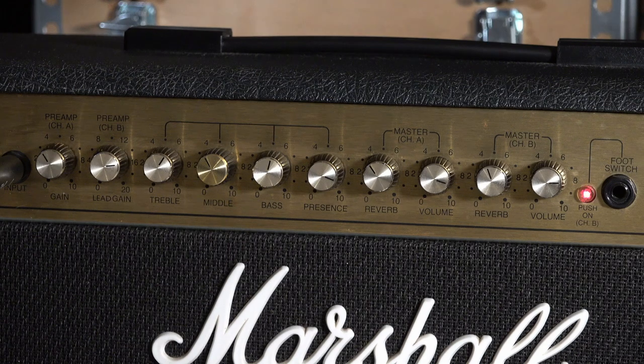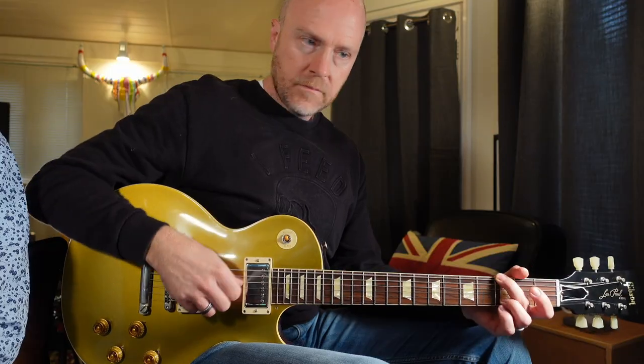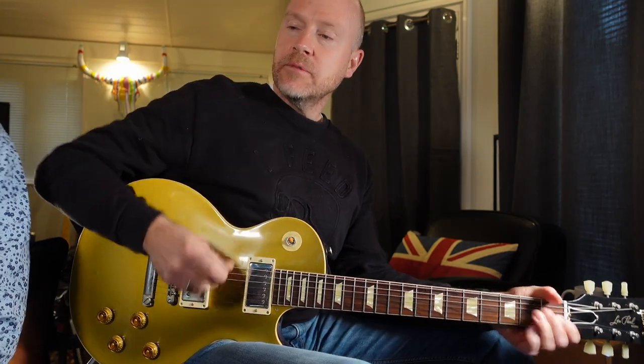I'd even forgotten that I'd flicked it into half power mode — at home in the studio you think you don't need full 50 watts. But now we have attenuators, and we're running this through the Torpedo again because we don't want to be running the Super 12 out full tilt — we'd be blown away deaf. Can you put it on the clean channel and bring the gain up just a little?